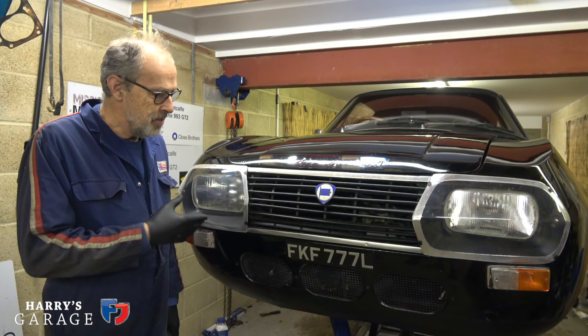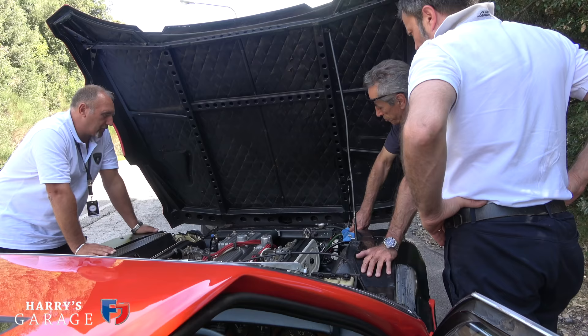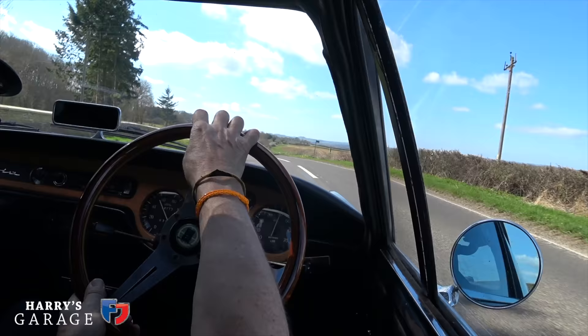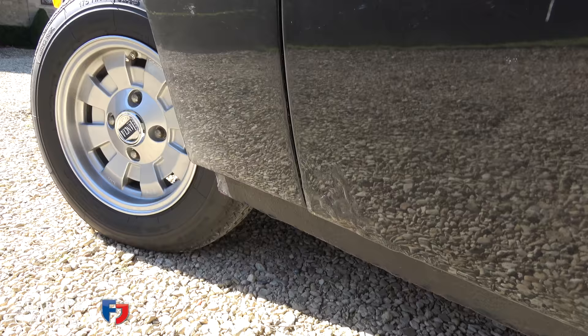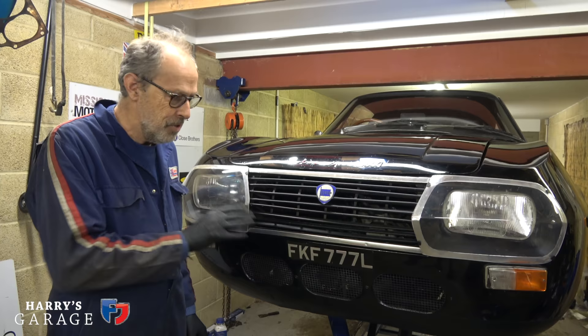I bought it knowing it needed work, and there was a choice whether to do the Lamborghini Espada or this one. I went for the Espada because that one basically wasn't running right and wasn't really drivable. This was drivable and quite healthy — it had a bare metal respray in 2002, but unfortunately it wasn't done particularly well. The chap who owned it wasn't happy with it, then he fell ill, it sat in a garage for a few years, he sadly passed away, and that's when I ended up with it.